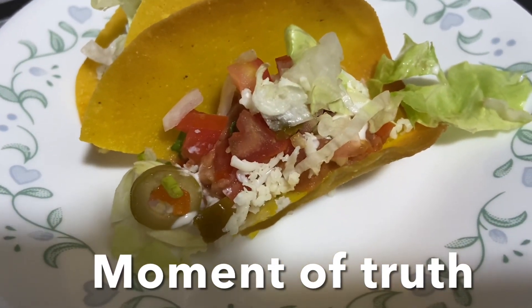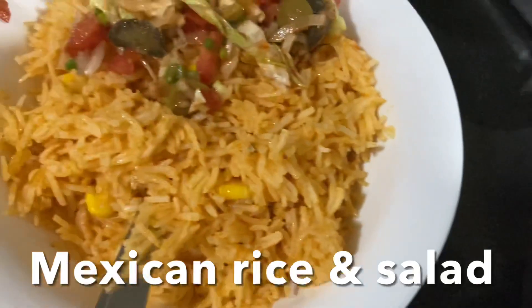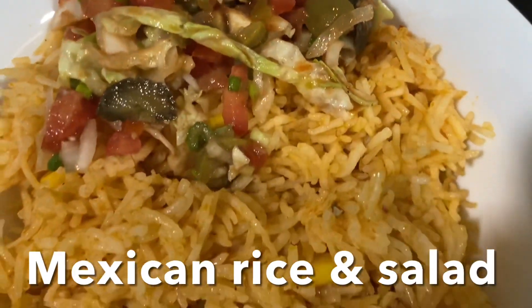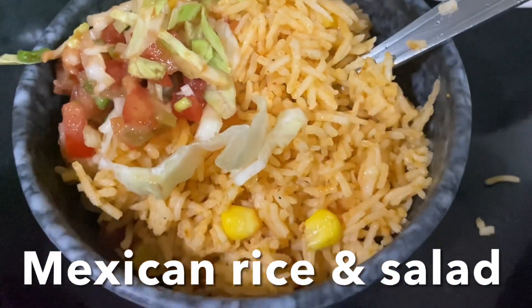It's so refreshing and so delicious! I'm enjoying Mexican rice with salad. For the Mexican rice, I will link the recipe in the description box for your reference.